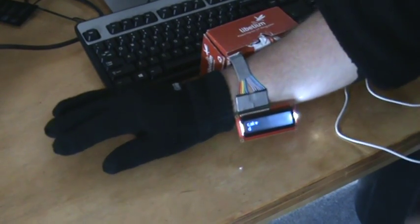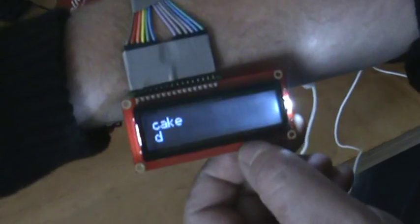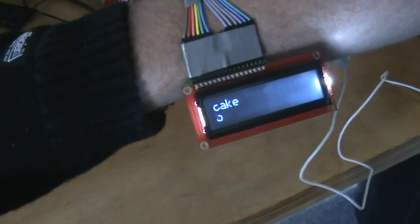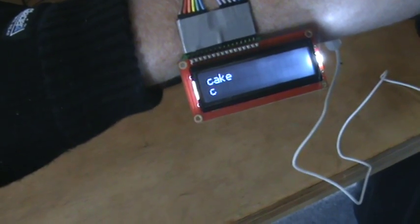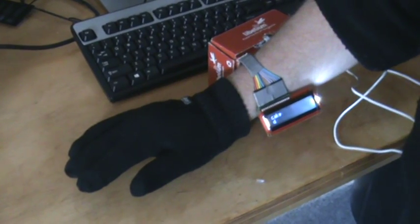It's wearable — I don't have it attached to a power pack at the moment, hence the reason I'm hooked up to a desk. But as you can see, you can move it around. I'll bring it closer so you can see: 'cake'. If I was to press a different button, that changes it. Thank you very much.